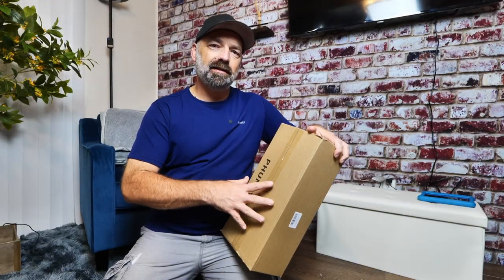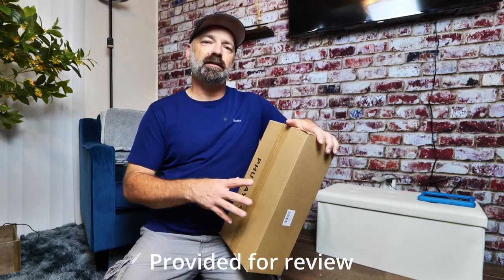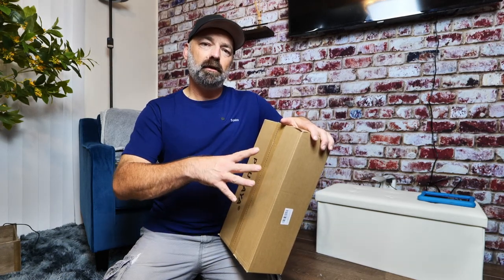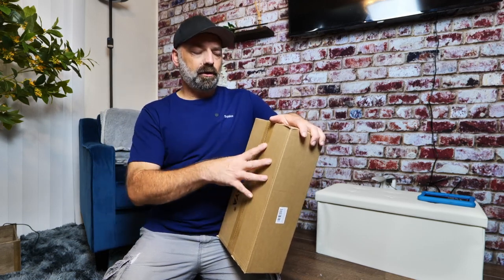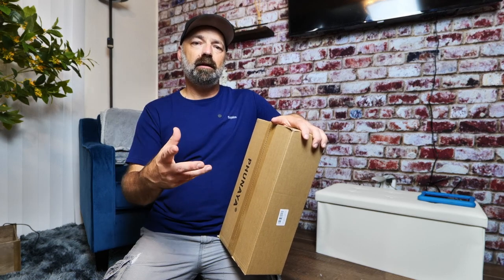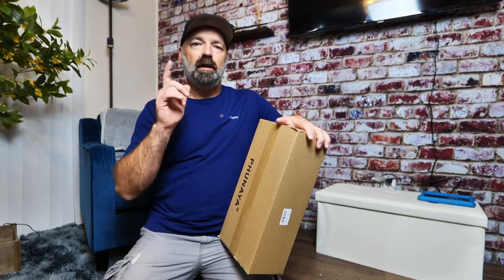Today we're going to be checking out this two-pack power tool organizers — two wire racks that you assemble, put on your wall, and they'll hold all your power tools. I'm inside right now because it's super hot outside, so I'm going to open the box and put them together in here, then take them outside and install them and show you how they work.